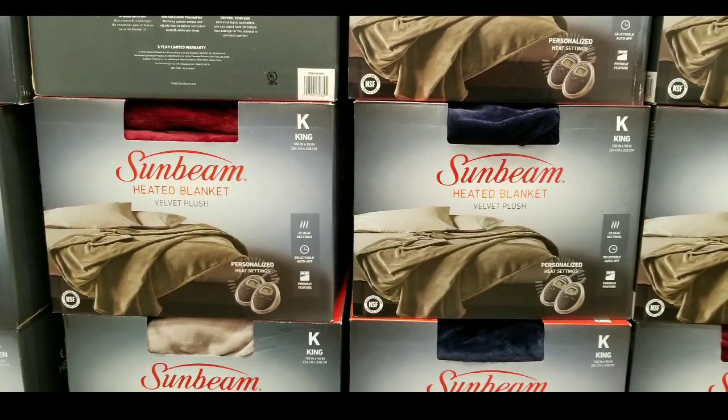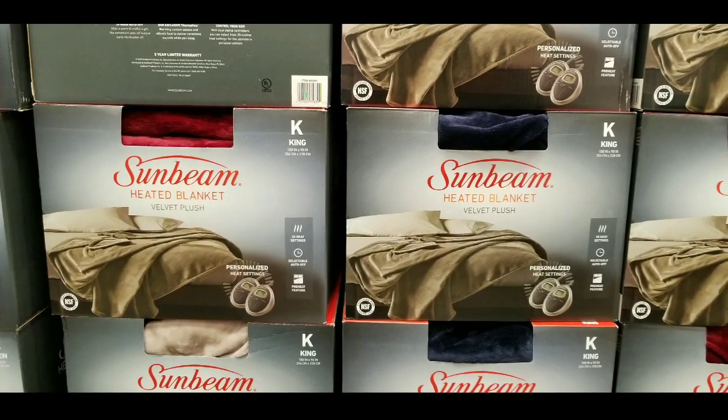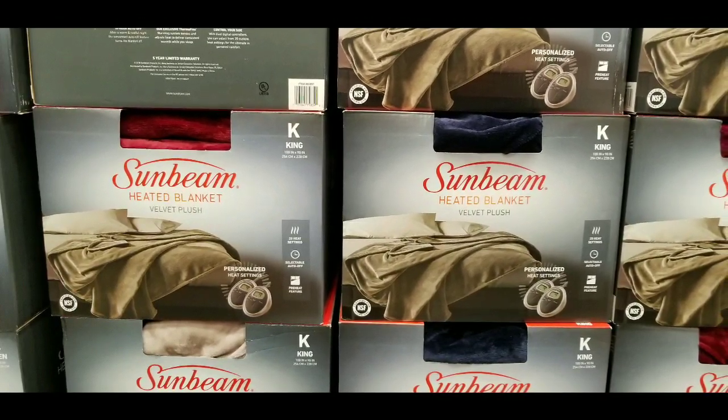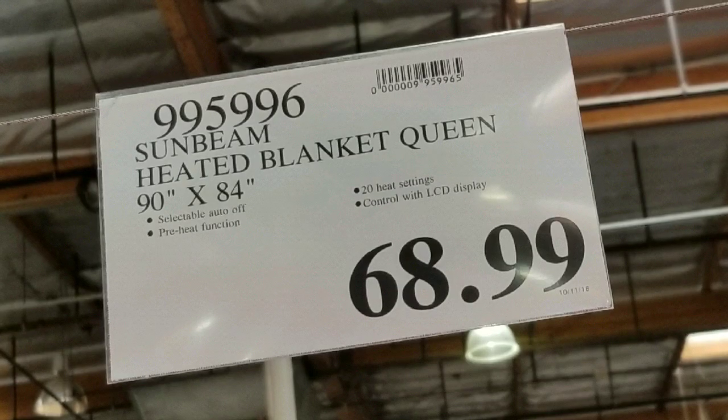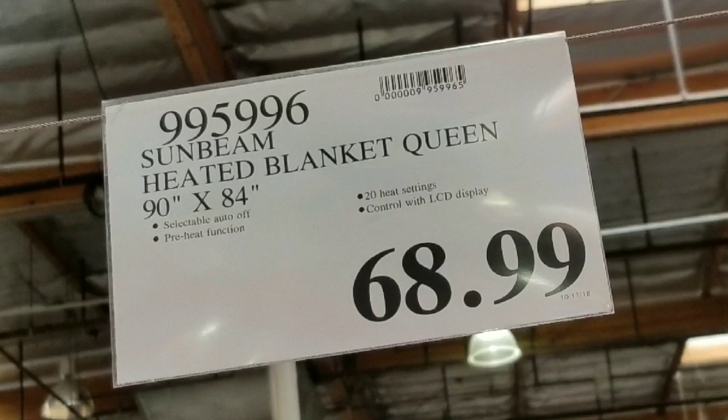Hey guys, I was at Costco today. Looks like they have the Sunbeam heated blankets on sale again at Costco — they had this last year and it's roughly about the same amount. It's $69 for a queen size, $10 more for the king size, and $10 less for the full size one.